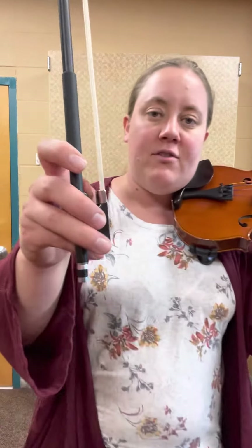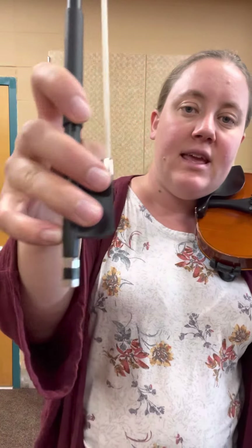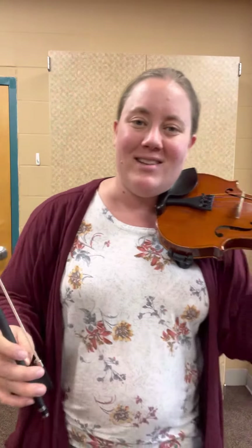And check that you have your beautiful bow hold with your thumb in between the stick and the hair, three of your fingers around, and your pinky right on top on your fuzzy.